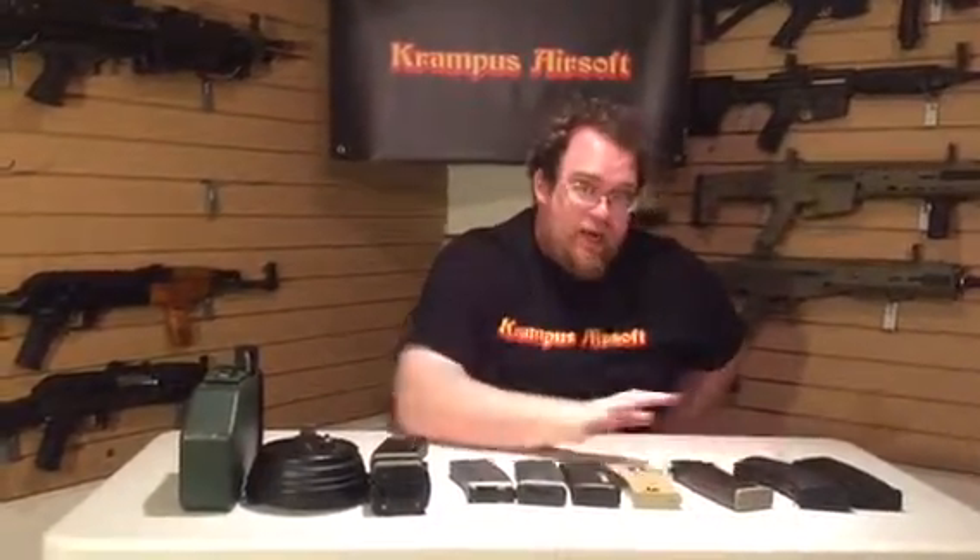I really hope you enjoy this. Once we're done editing we'll throw this one up, and hopefully we'll have a pistol mag video for you too — I know that one was requested. Thanks for watching; if you have any questions please let us know.